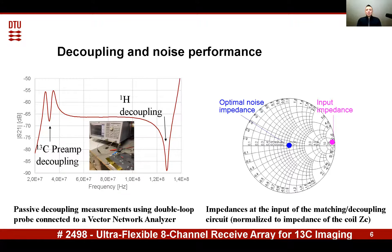The resulting impedance of the pre-amplifier at the terminals of the coil is shown on the Smith chart. As you can see, the pre-amplifier is noise-matched when directly connected to the coil, and at the same time presents high impedance to the input terminals of the loop, realizing pre-amplifier decoupling.